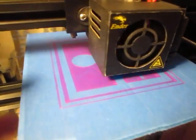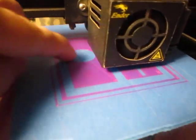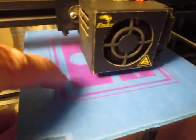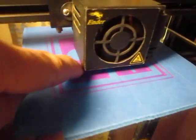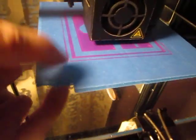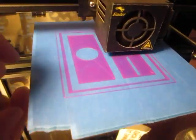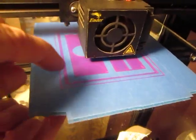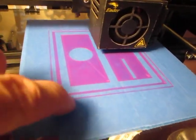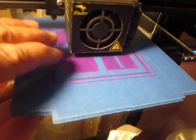A smooth first layer gives the second layer a better chance of coming out just as perfect. If the layer it's laying on top of is just as perfect as the table itself, and it goes down at the proper distance from the bed, it will actually replicate the texture of the tape itself. So whatever print surface you print on, if it's trammed properly, the first layer will reflect what the print surface is.